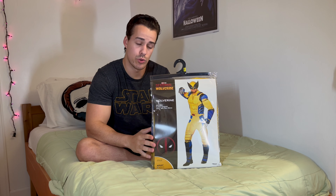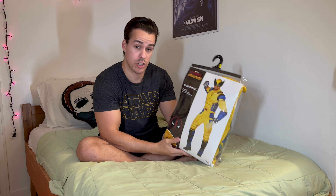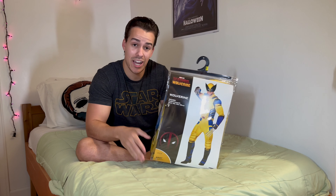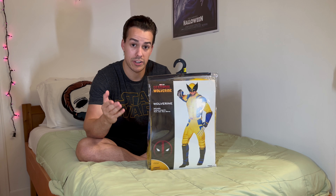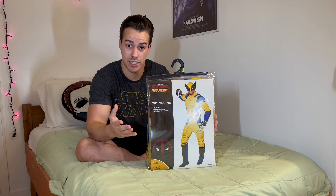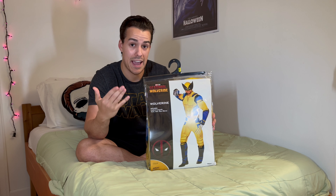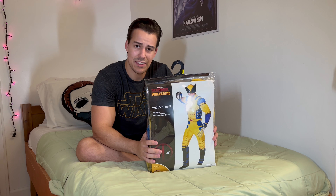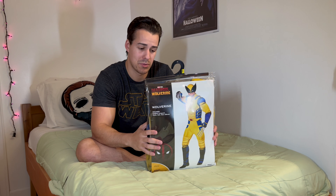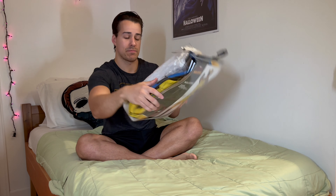Here's my video review on the new Wolverine and Deadpool Wolverine costume from Spirit Halloween. I got this to do some skits, and I was going to return it, but a lot of people on TikTok and YouTube Shorts were asking where I got the costume. I honestly did think it was a pretty good costume for the price and how it compares to how it looks in the movie. The costume cost I think around $60 to $65.